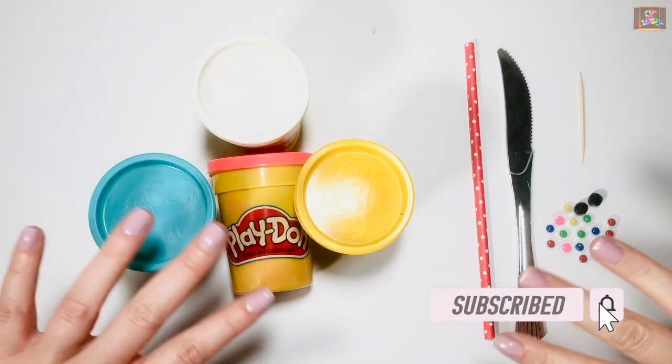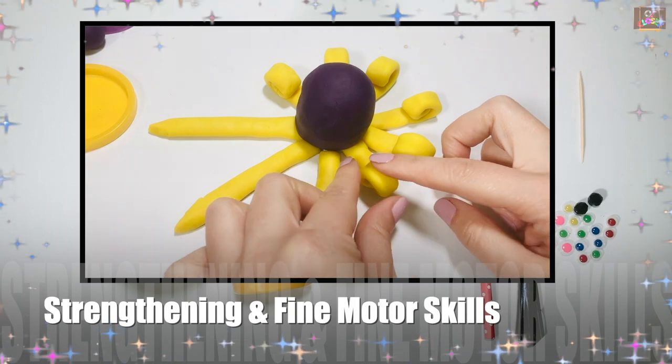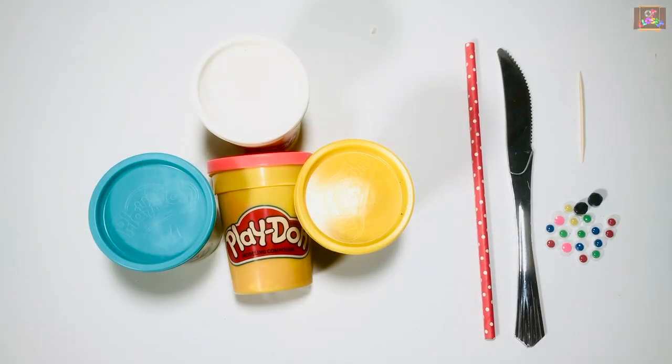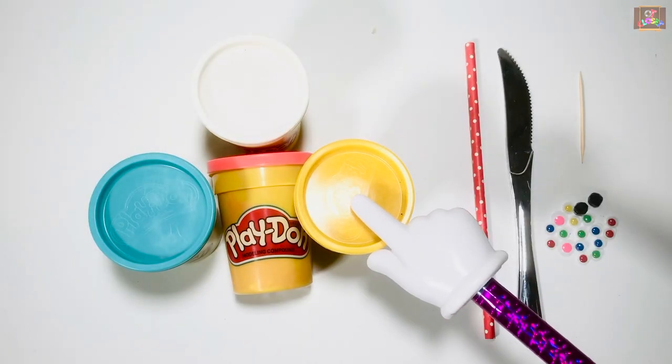Hi guys, this is Miss Olga, occupational therapist. Let's play with play-doh and make your hands and fingers stronger. For this activity you need two googly eyes or beads, a knife, and two colors of play-doh.